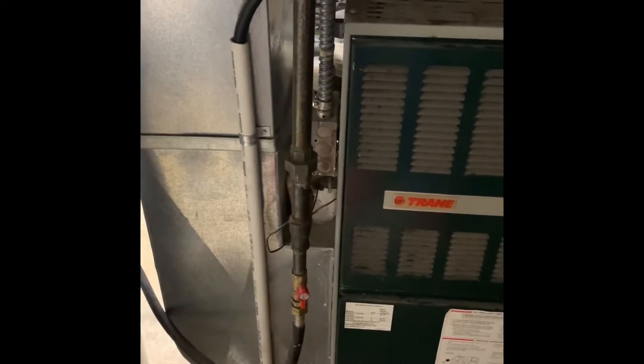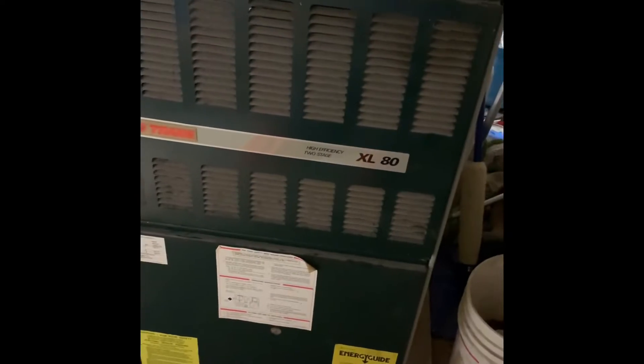We can get the 5-inch media cabinet in — I just need to bump this over slightly so we've got room to come in with it. Get the new furnace on a base and rework the supply plenum.